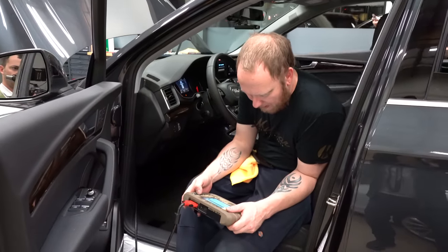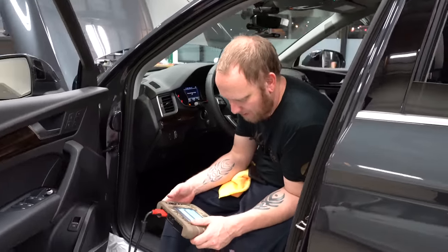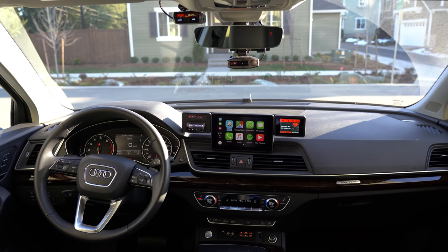Once everything was put back together, they plugged in the computer to check for error codes and cleared anything necessary. Overall I am so happy with this build — it's beautiful, well thought out, and will make it so easy for me to test and compare a variety of different systems. All in all it should be about 80 hours of labor total. It's way better than anything I could have done myself, and I highly recommend Musicar Northwest — I'll put their info on screen and in the description.